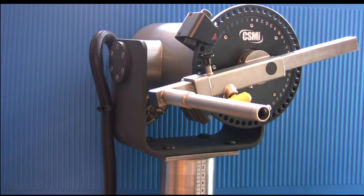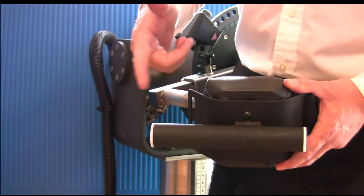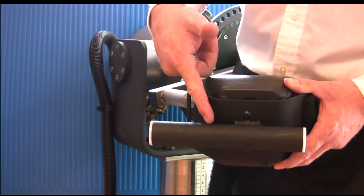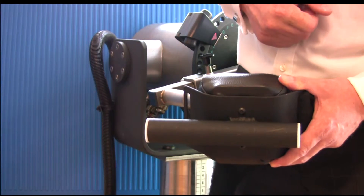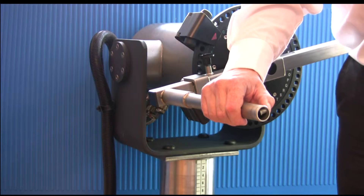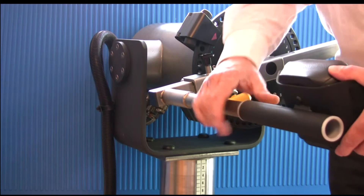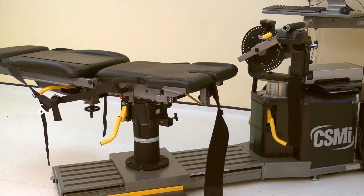To attach the knee hip pad to the knee hip adapter, first choose to use either the long or short end. The different lengths account for tibial offset. Press the retaining button on the knee hip adapter, then slide the pad into position. Once the arm is positioned, ask the subject to lay prone on the chair.